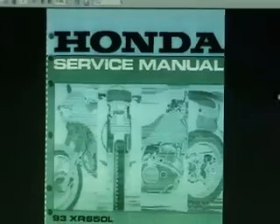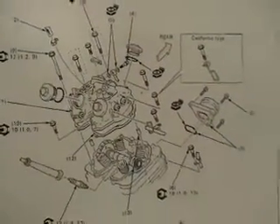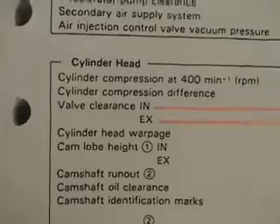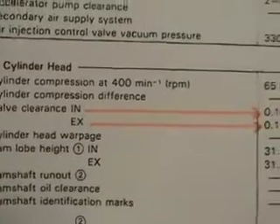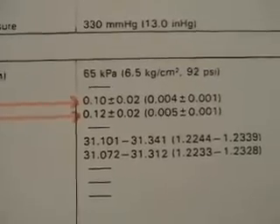Hello and welcome to the Honda XR650L Valve Clearance Verification and Adjustment Video. Today I'll display how to properly verify and adjust the valve clearances for the Honda XR650L motorcycle.